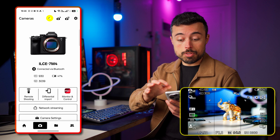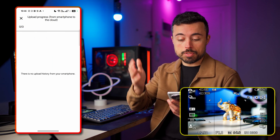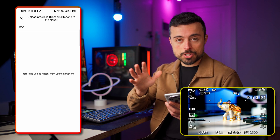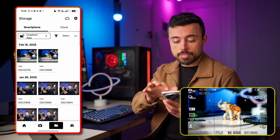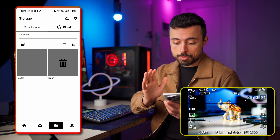Now let's talk about file transfer and cloud backups — to Sony's cloud, but also to Lightroom and Google Drive. There's a cloud icon up here where you can see the upload progress from smartphone to cloud. Down here you can see the files on the app and on the cloud, and as you can see we have 25 GB available for that.